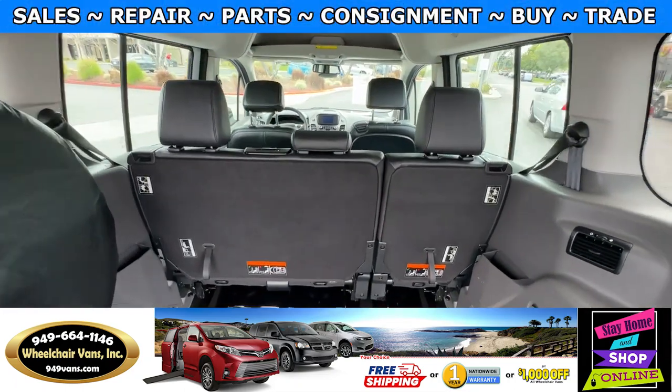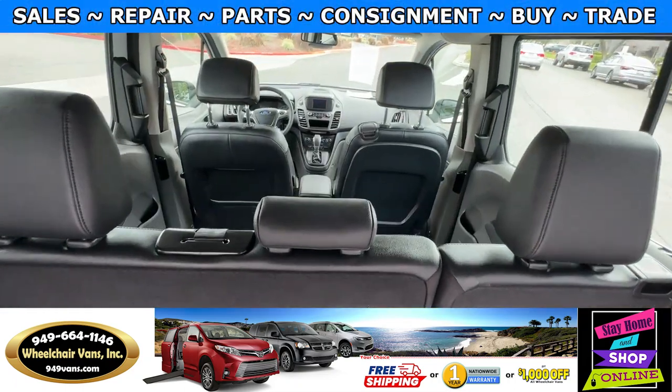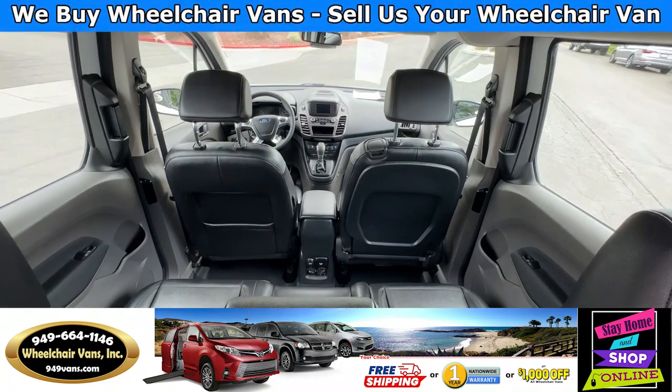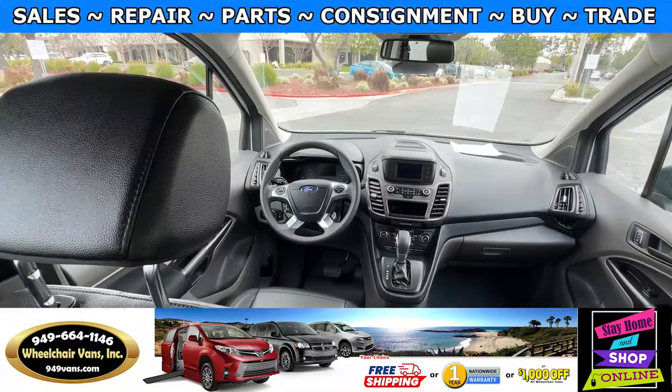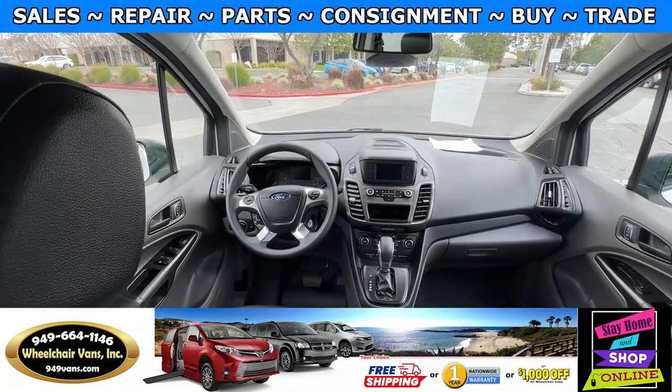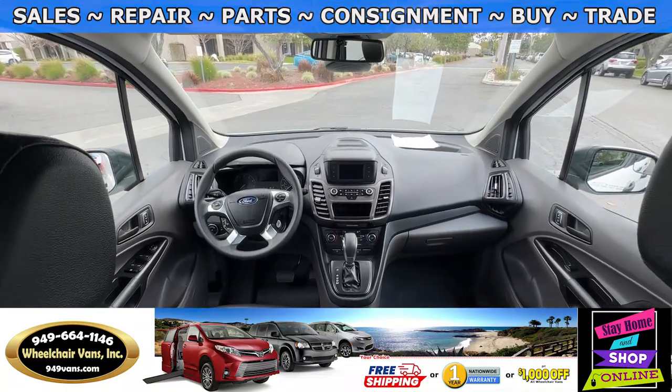Over here you will have a bench seat that will fit three people, then you have the driver and passenger. With this van here it only has 3,000 miles.